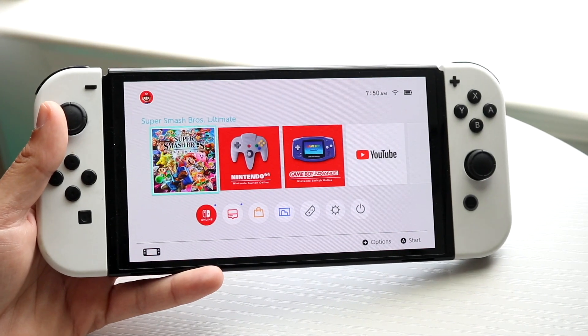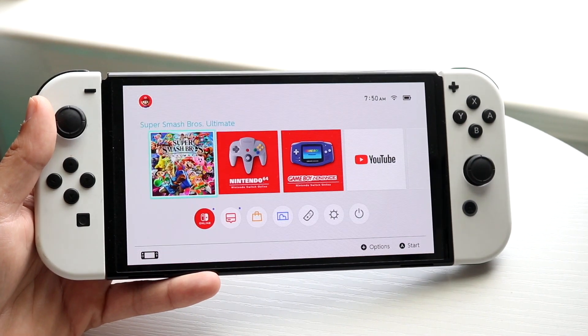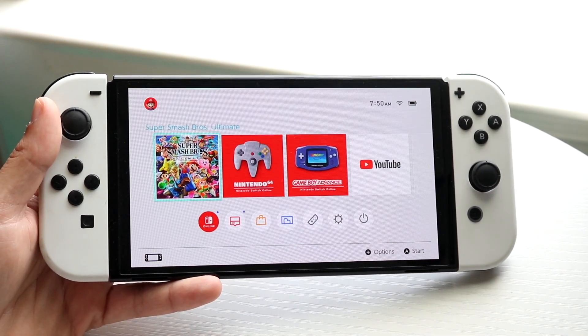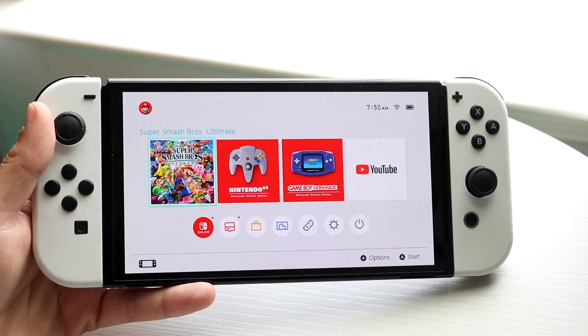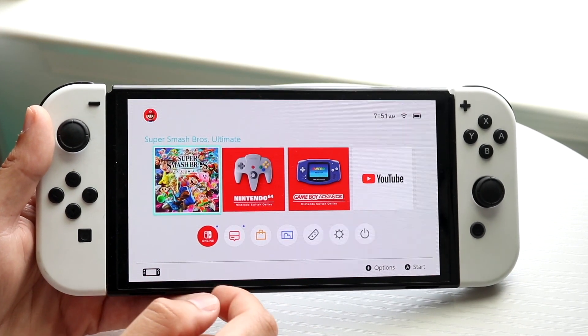You might be wondering why your Nintendo Switch Wi-Fi is just not connecting or not working. This can happen for lots of different reasons, but the main reason why this ends up happening most of the time is typically because you might have your Wi-Fi toggle or Wi-Fi settings messed up on your Nintendo Switch.